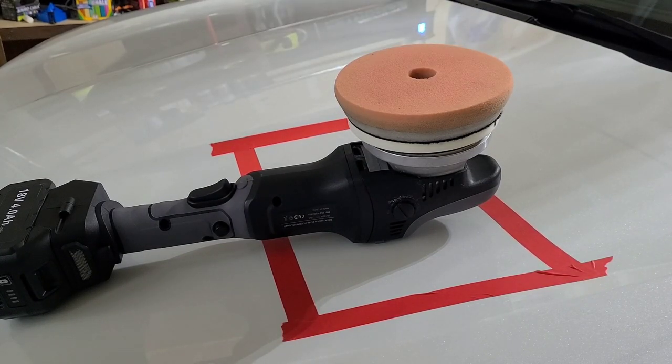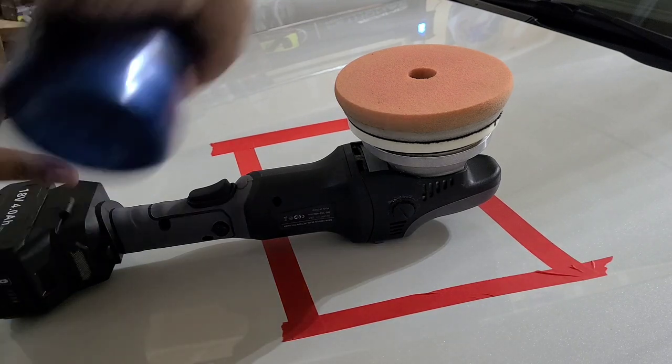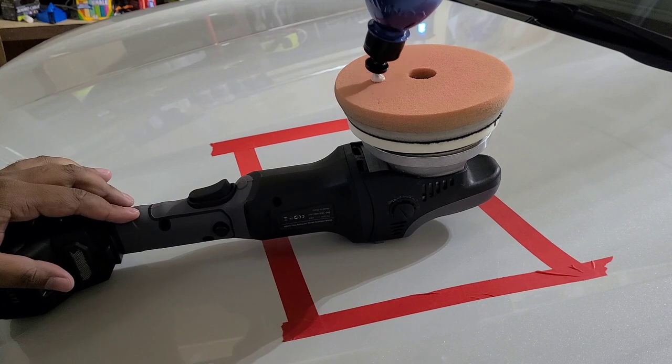You're going to want to make sure you shake up the bottle nice and well so it's all mixed in. When you're using an all-in-one, you're just doing a quick pass over — you're not doing anything crazy. I don't care to set up lights for that because I'm honestly not looking for serious defect removal, I'm just looking for gloss. And we're going to see gloss — I already see gloss because I clayed the paint, but we're going to see even more. So we'll get this started.